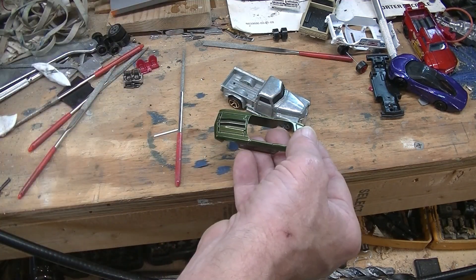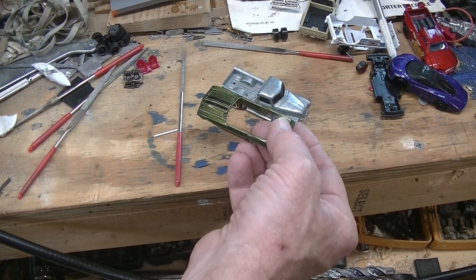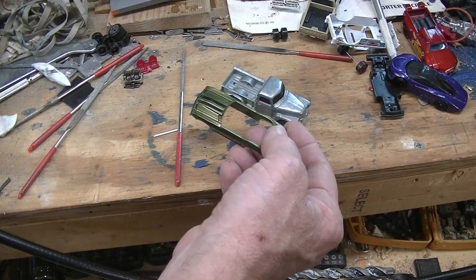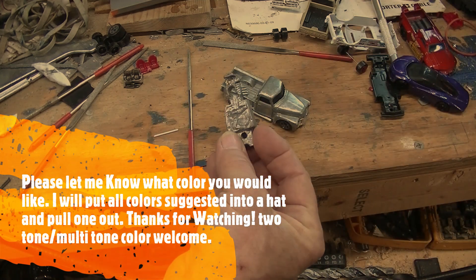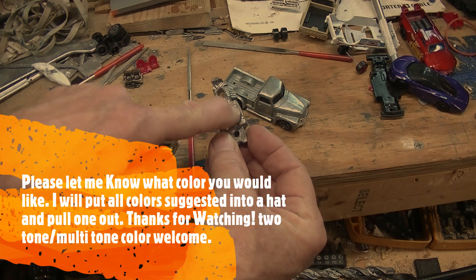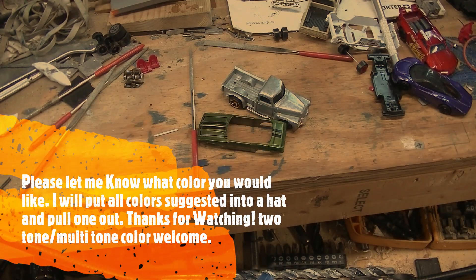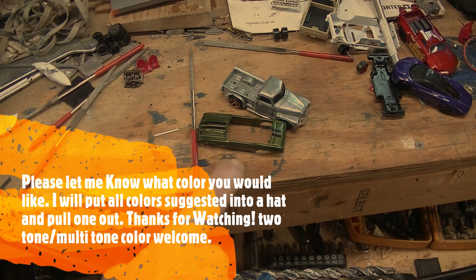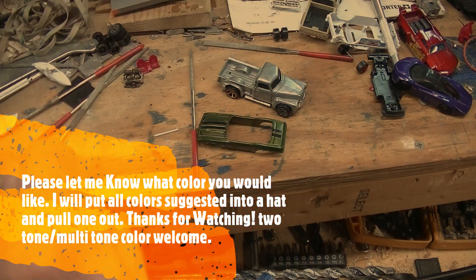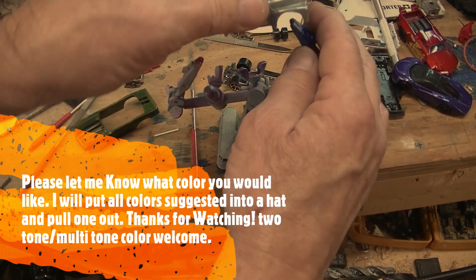What color, guys? The most popular was a dark green like this Camaro convertible I killed — I'm never going to use a convertible in a race. I'd really like a nice sparkly, shiny color, but I'll leave it up to you guys. Let me know, because paint is next.